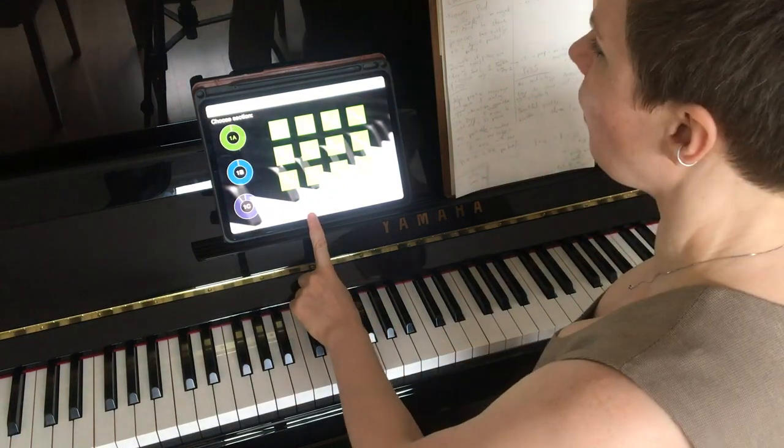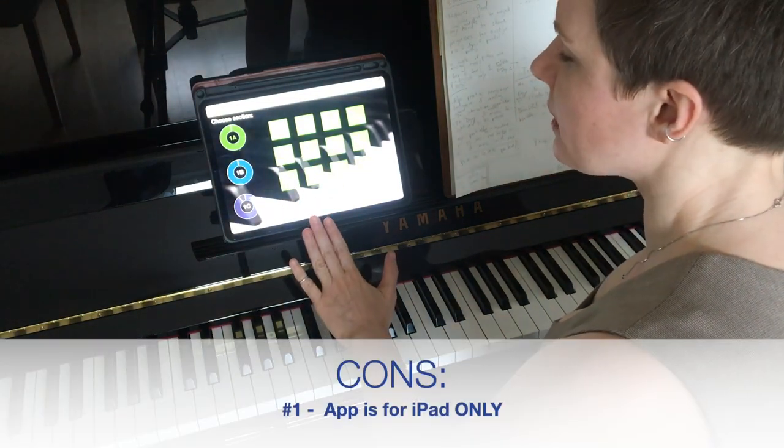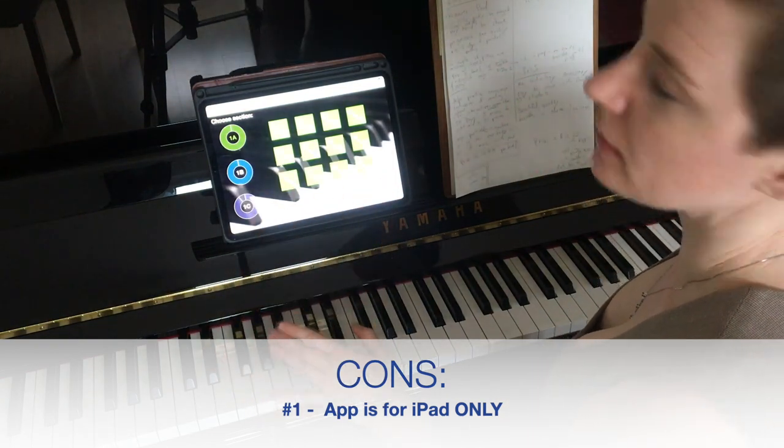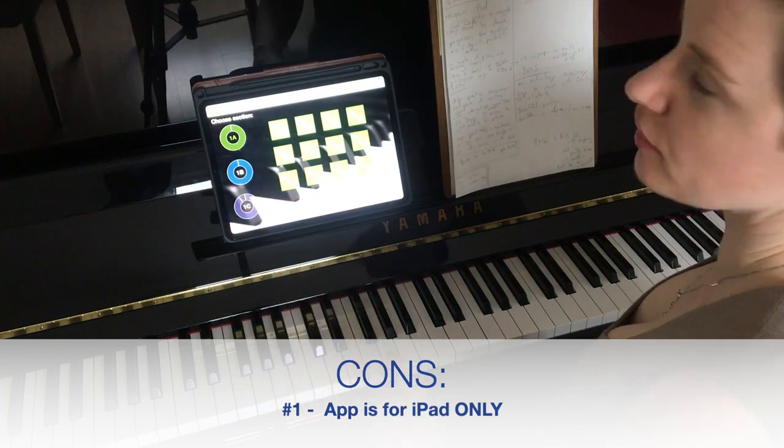First problem is a big problem. You can only use this app on an iPad — not a tablet, an iPad specifically. So that rules out millions of potential customers.